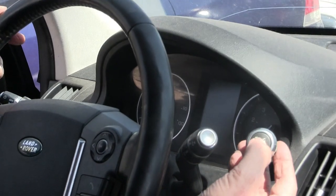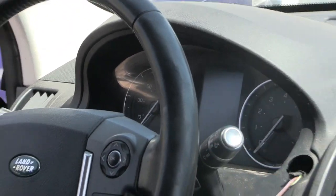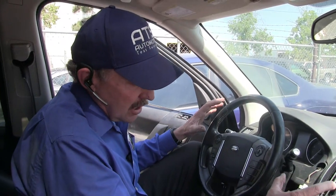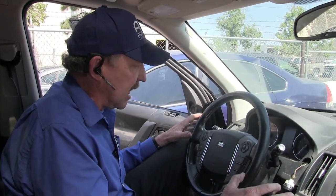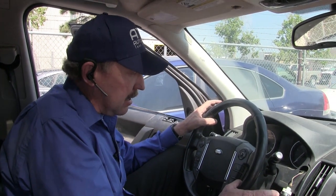If I take the ignition switch and we hit the ignition switch, nothing happens. None of the dash, none of the instrument — everything stays dead. Right away I think that I have a bus communication problem on this Land Rover.